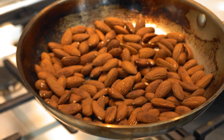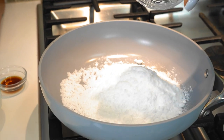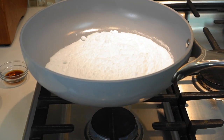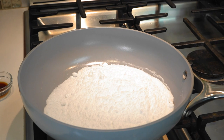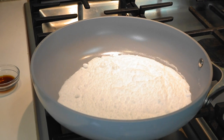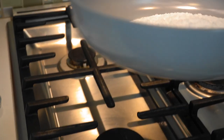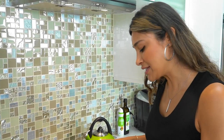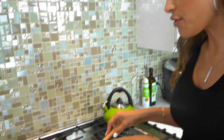Now let's move on to our caramel sauce. I'm just waiting for the pan to get a little warm. The first thing we're adding is our sweetener. I use allulose for a lot of my recipes, but it's not necessary everywhere. For this recipe specifically, I would actually recommend using allulose because it's going to give you the chewiness you really want in these candies.